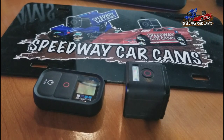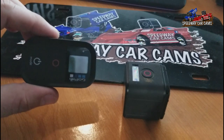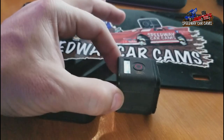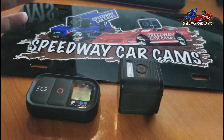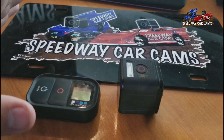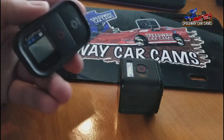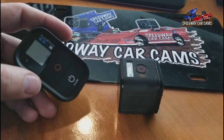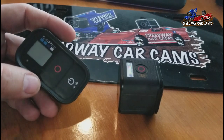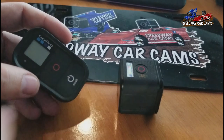Thanks for tuning in, guys, to this tutorial video on how to pair this remote to a GoPro Session. I read over some documentation, kind of got confused, tried a few things, ended up calling GoPro. They walked me through it. It was very simple — I overlooked one thing on how to pair this with that.